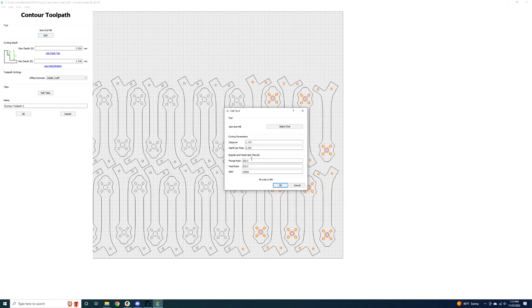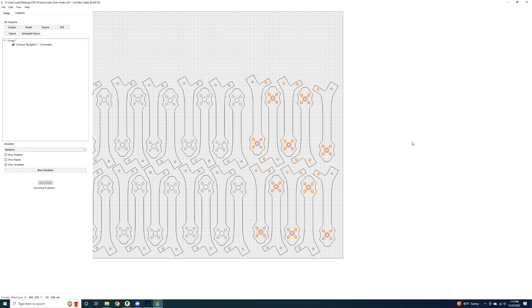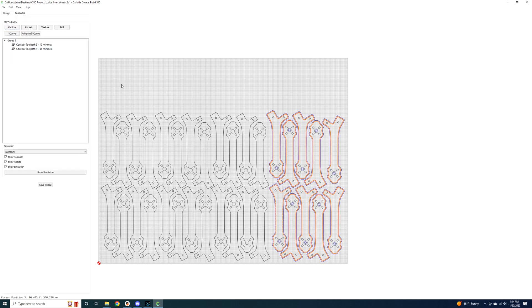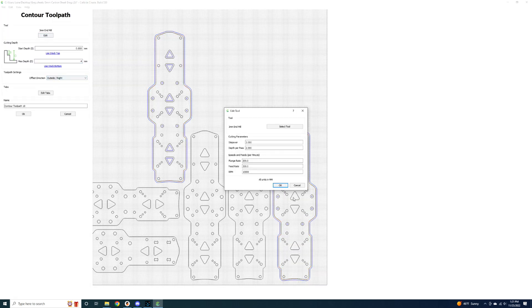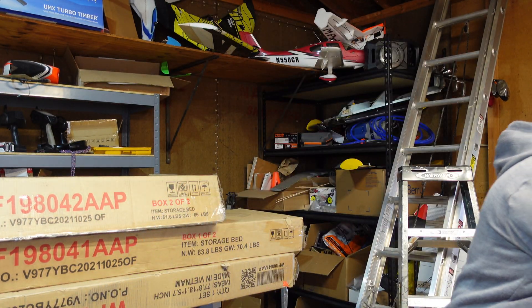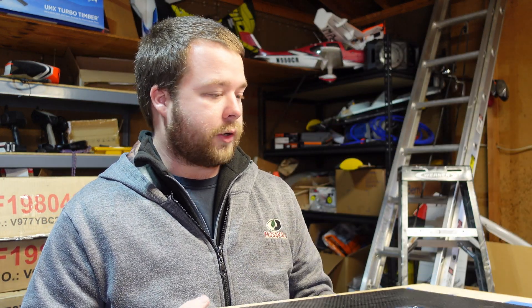You've got to pick the right tool, make sure your depths are correct, and make sure you're cutting the correct holes. Setting up a sheet took me a long time to figure out. Out in the workshop now, we're going to get the machine ready. I have some carbon fiber preloaded on these sheets, so let's bring this over to the machine, lock it into place, and get it ready for cutting.